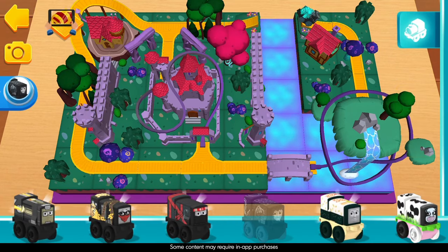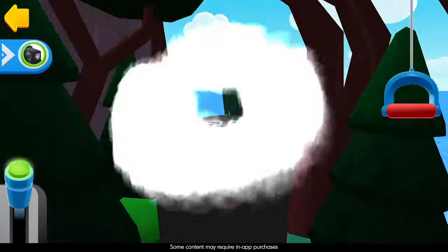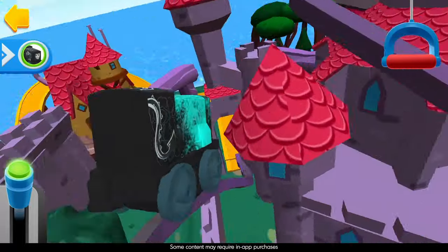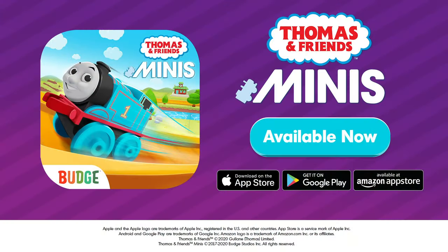Looks like Diesel is ready to explore. Climb aboard and ride the rails through awesome twists, turns, and jumps in an all-new adventure. The fantastic adventure awaits! Available now!